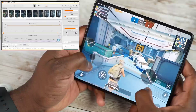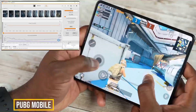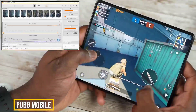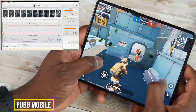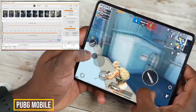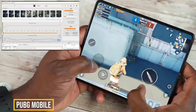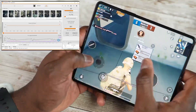Moving over to PUBG Mobile, something a little bit more intensive — performance here while playing Ultra HD is a steady 40 frames per second, something we know with the Snapdragon 888. You can see on the charts the CPU load is actually pretty low, and performance is steady at 40 frames per second, which is really, really nice.